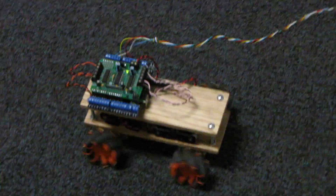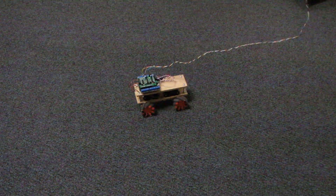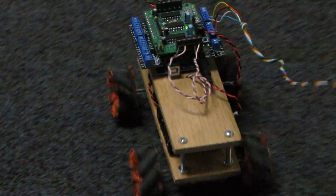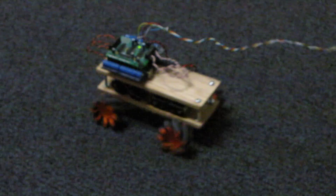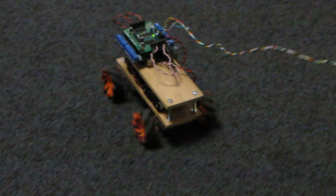Here we go. So you put them together to make it go in one direction, and then you put them apart to make it rotate. Now eventually the forward and back will let it go forward and backwards. And then if you move one forward and one back, it should actually spin on its axis.